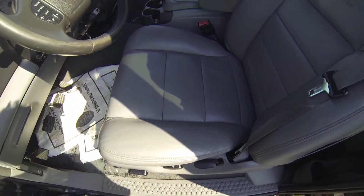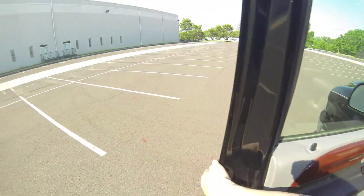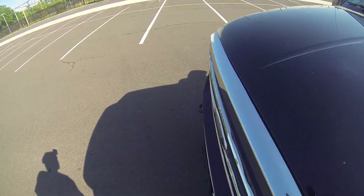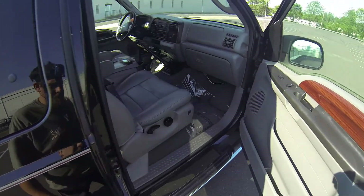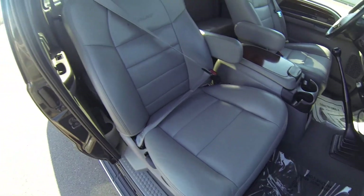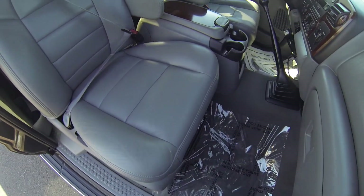I don't see any cigarette burn holes, no rips or tears. I'll show you the other passenger side. The passenger seat also looks very good — no stains or tears, no burn holes.